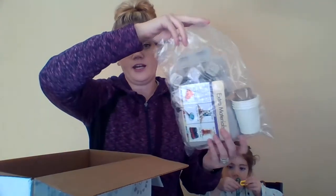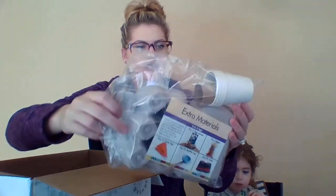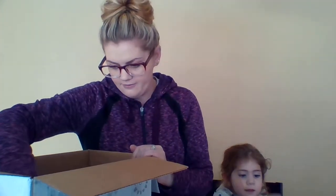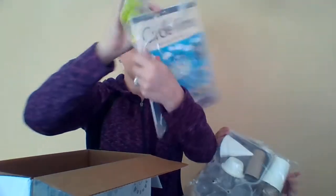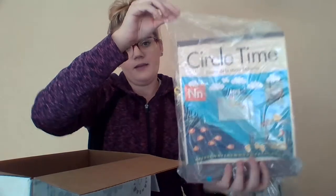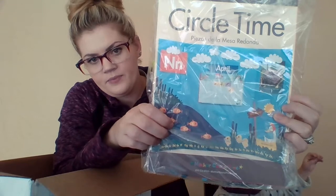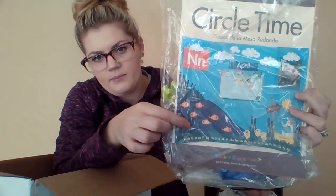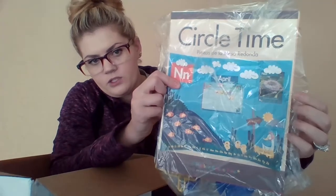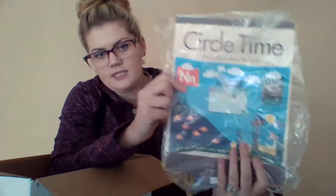This is extra material. We've got egg cartons, cups, and cones — it's going to be cool, we're going to make some cool stuff. You also get circle time materials — everything you need to update your circle time. So you get a new number of fish, shape clouds, new letter posters, daily topic posters, and weather icons. You have all the stuff you need.